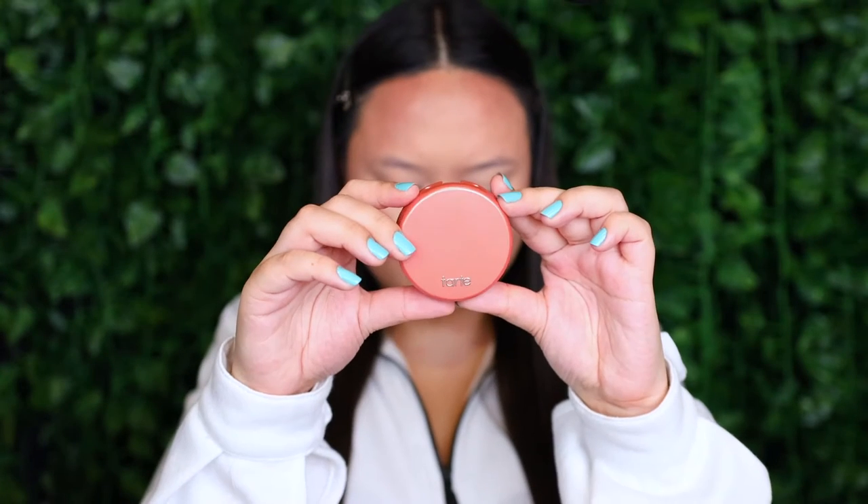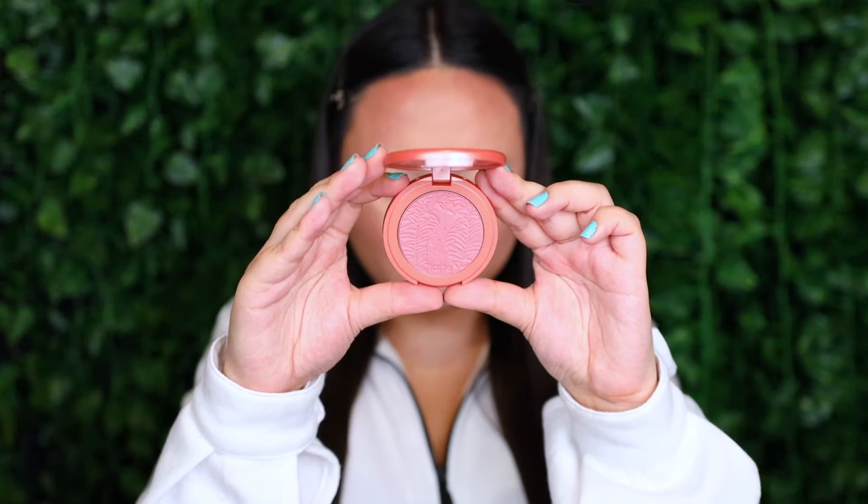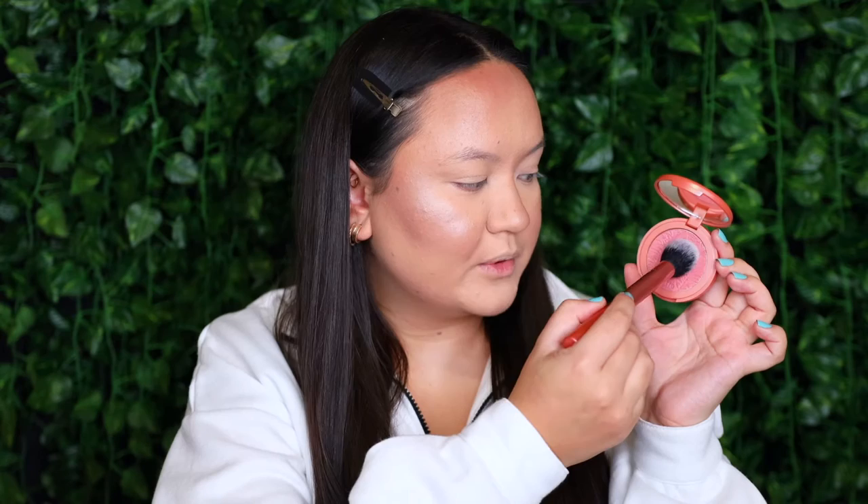For blush, I want to try out this shade right here - this is the Tarte Amazonian Clay 12 Hour Blush in the shade Peaceful. It is such a beautiful kind of burnt coral ready orange color with a little bit of micro shimmer through it. That imprint on the Tarte blushes is just so pretty. I'm going to apply it to the cheeks using the Real Techniques 206 contouring brush, really focusing the color up by the temples and only bringing the excess down towards the apple. Honestly, this blush might be my favorite thing we've tried so far - it is stunning.